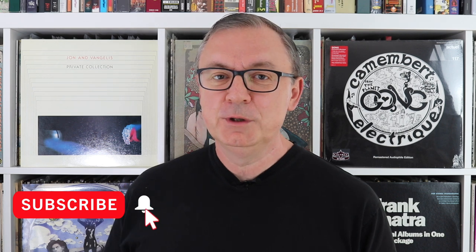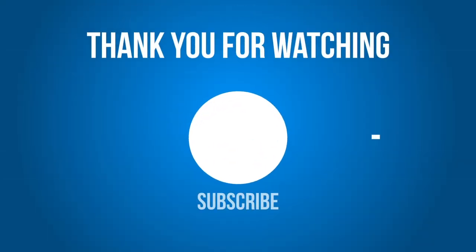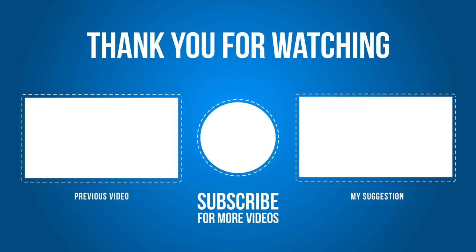And that's me done. Thank you for staying till the end, and until the next video, bye for now.